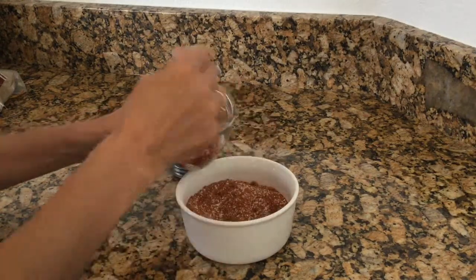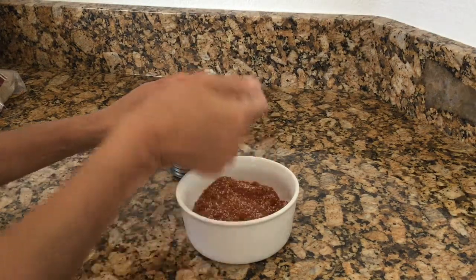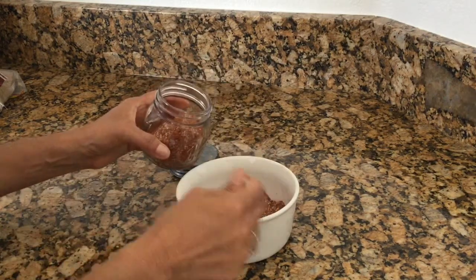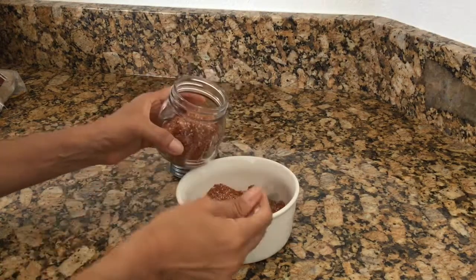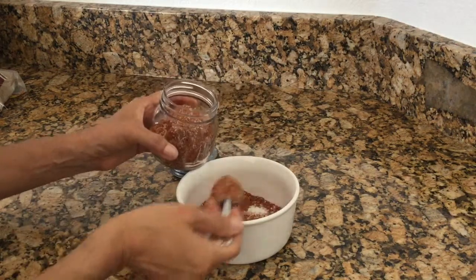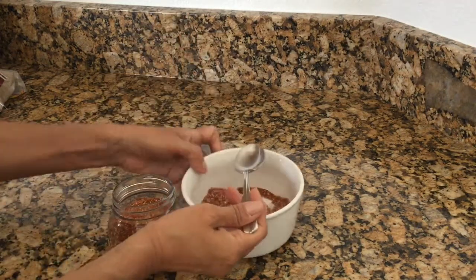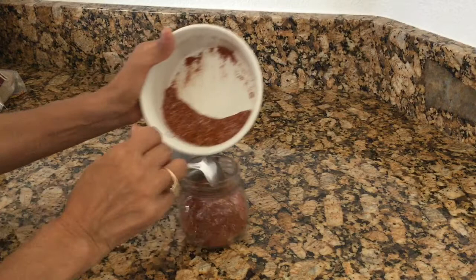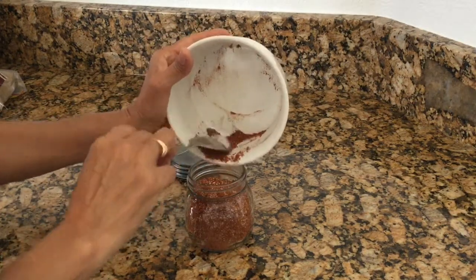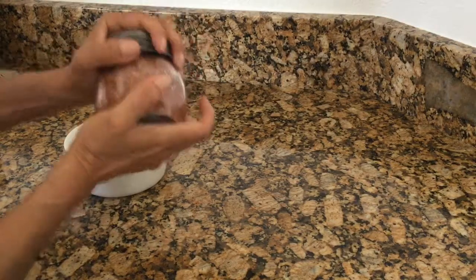This rub is so yummy that it would actually make a really, really nice gift. Especially during Christmas time when you have a thousand people to get gifts for — a coworker, neighbors, people like that where you don't want to spend a whole bunch of money but you want to just tell them how much you appreciate them. This is just a perfect gift for that. And you might think of rubs as something you use during the summer, but I use it year round because it's so yummy. You can see this fits perfectly, so I'm just going to cap that up and it's ready to go.